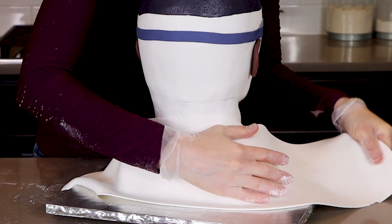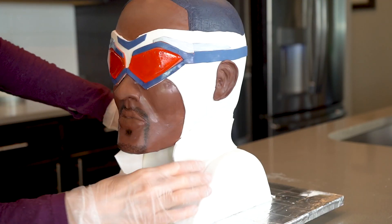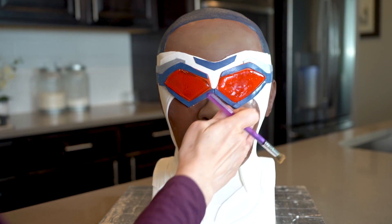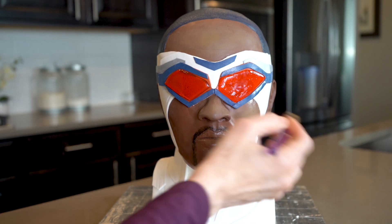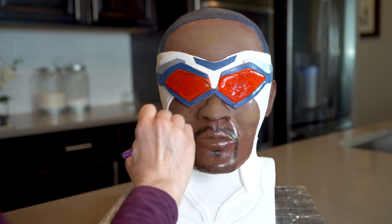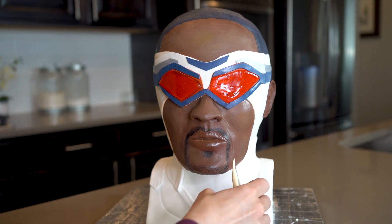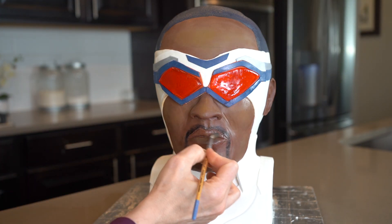His body is getting covered in a sheet of fondant and I'm adding some details like his collar. Next, I decided to dust his face with food color powders because I thought his face was a little too dark and also too shiny — I think that helped. To finish off his face, I'm adding a few little lines around his mouth. I also wanted to dust his lips just a little bit darker than his skin tone.